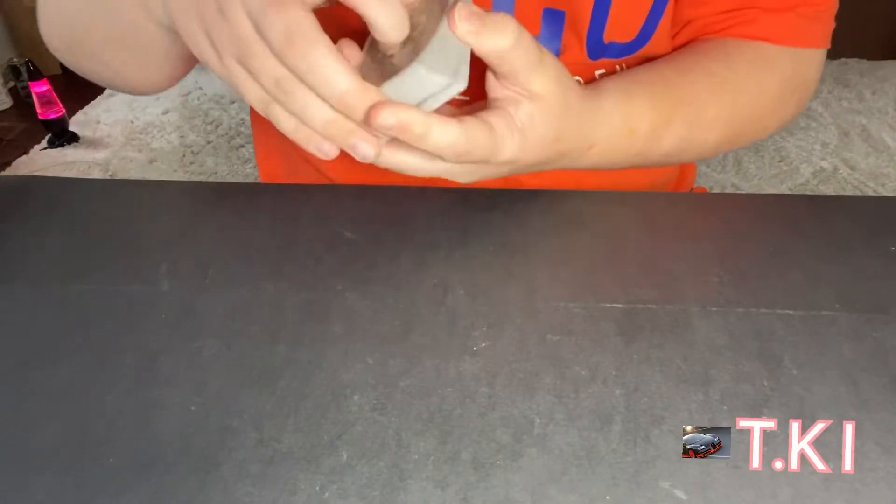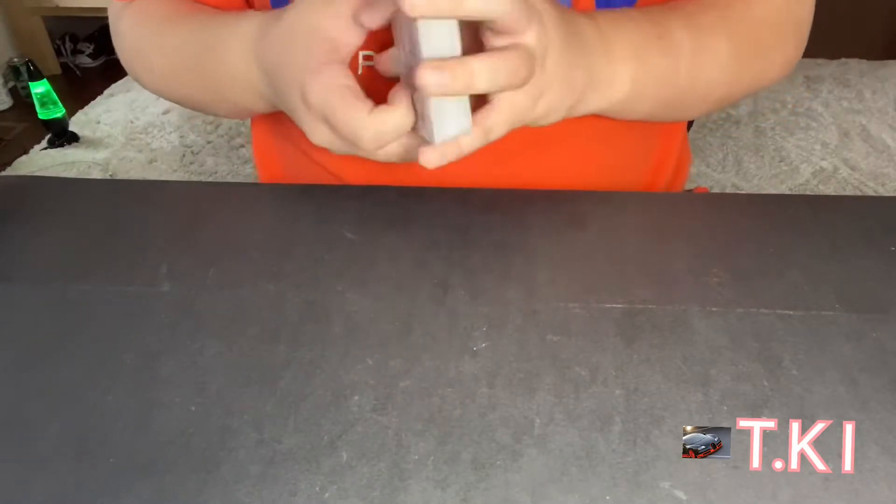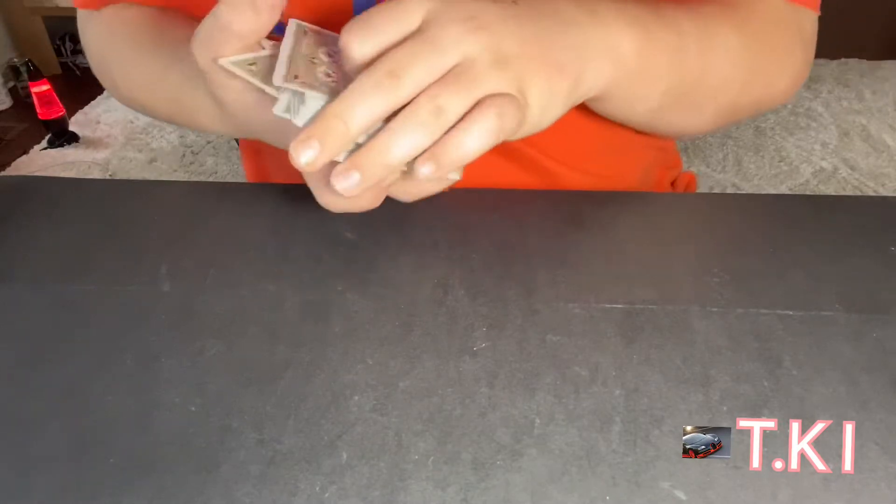Does this card look very clear to you? So I hope you liked that performance — let's get right into the tutorial. This trick is actually done pretty easily, you do not need much effort, just a good memory. Let's go ahead into the tutorial.